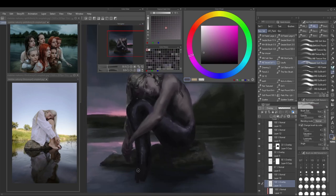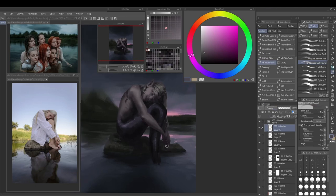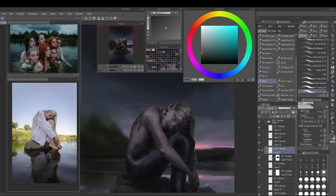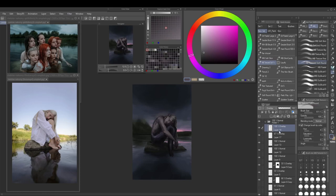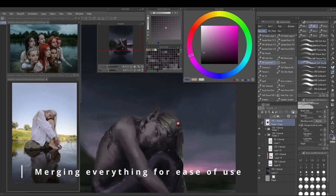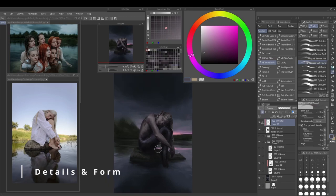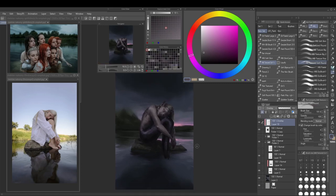We're close to finishing now. This is the part where we step back from a rendering mindset into a more analytical one, putting in a few more things that really help sell the image. I'm merging everything here because I had accumulated so many layers and was pretty confident in how everything looked, so I didn't need to change much.